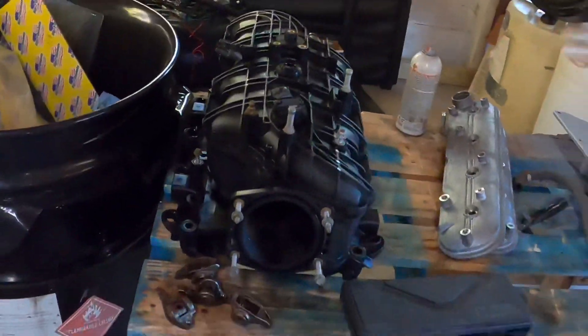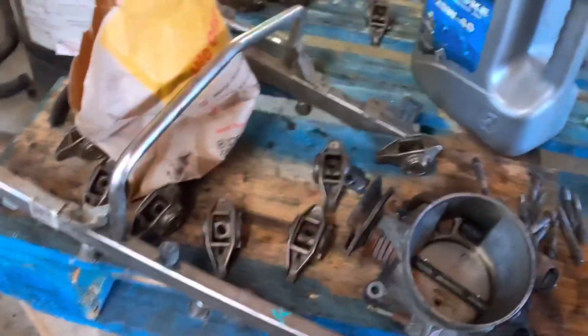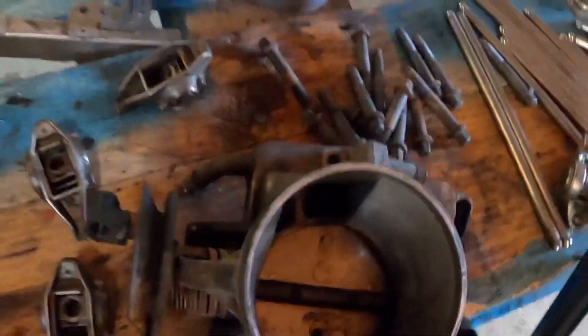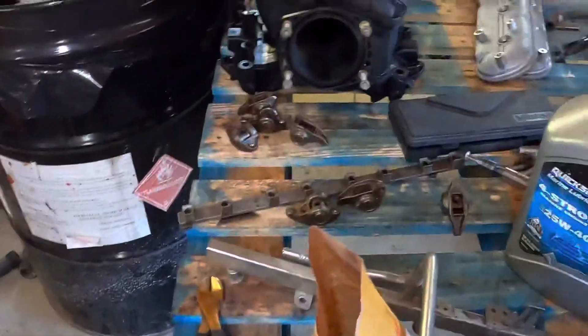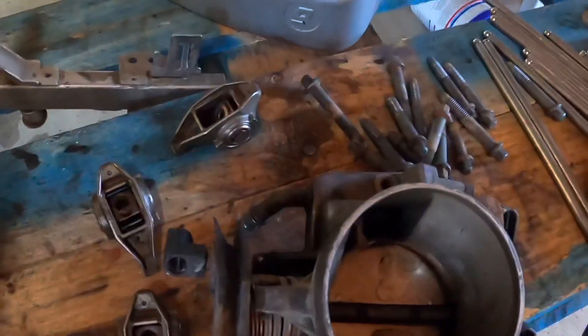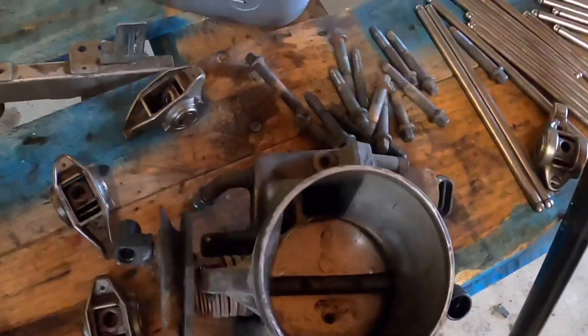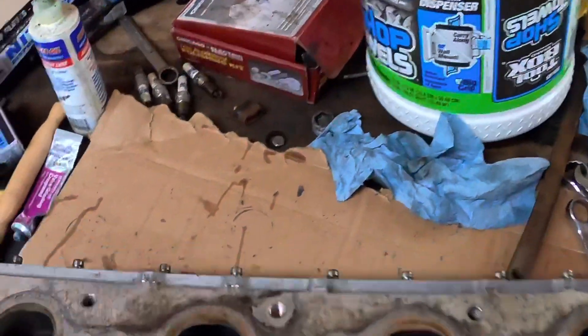I got my intake — just a truck intake because I have a cowl hood so it'll still fit. I have the fuel rail and throttle body. I ordered a throttle body adapter so I can get the four-bolt to match up to this three-bolt earlier throttle body.